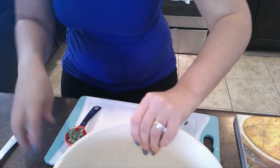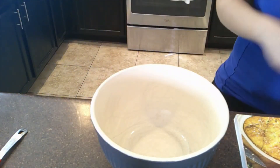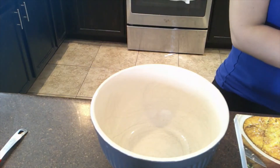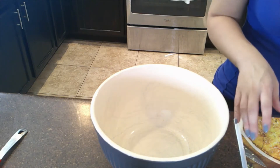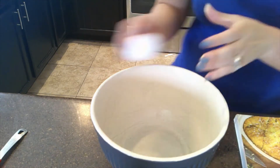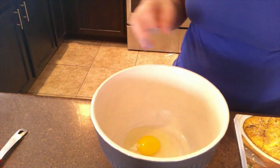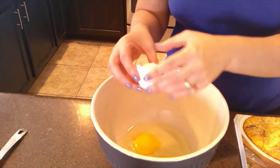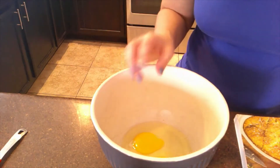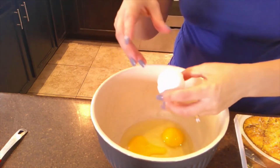In a large bowl we're going to put together the eggs and the cream and one cup of shredded cheese. We're actually going to need eight eggs — that's a lot of eggs. I'm kind of glad this is the last breakfast recipe; I'm ready to move on to something else. I think the next section in the recipe book is bread recipes.